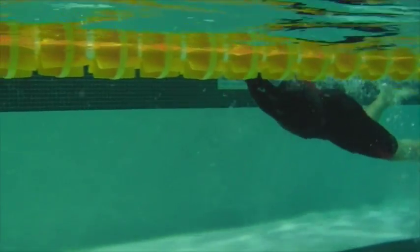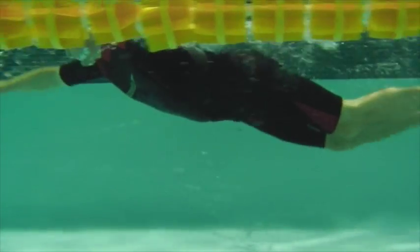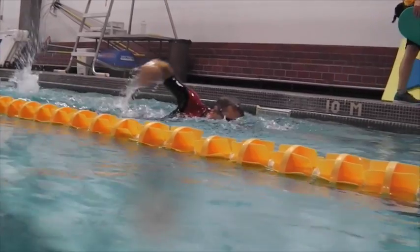Here we have Jason's swim. We can see a high head position, hands going straight out in front and pulling down, which is causing the legs to sink into the drag zone.